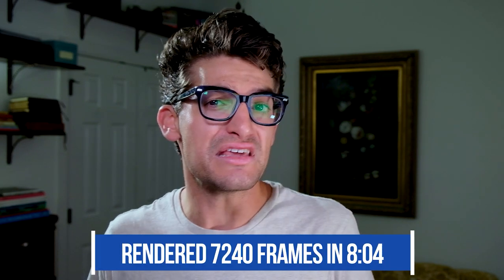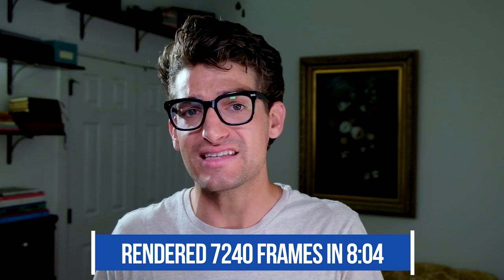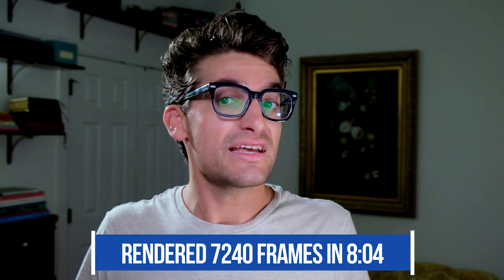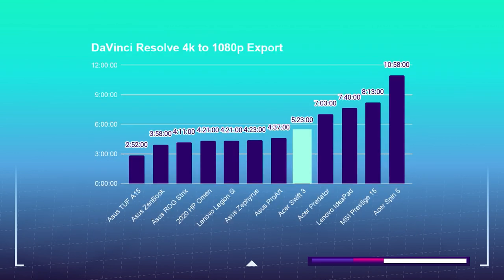To render out the 7,240 motion design frames in that project, it took 8 minutes and 4 seconds. For the export times, I took the same 9-minute 1080p clip and exported it in Premiere Pro and DaVinci Resolve at 1080p YouTube settings. For DaVinci Resolve, I am using the free version. The Premiere Pro 1080p to 1080p export took 2 minutes and 32 seconds, and the DaVinci Resolve 1080p to 1080p export took 5 minutes and 23 seconds.